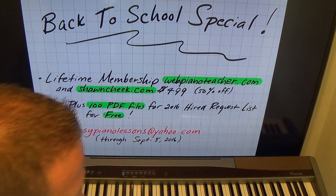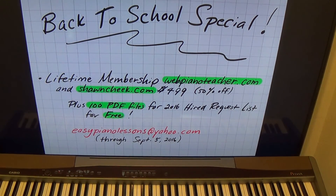Send me an email, tell me you want the back to school special, and I'll get you set up. The deal ends September 5th, 2016. Thank you.